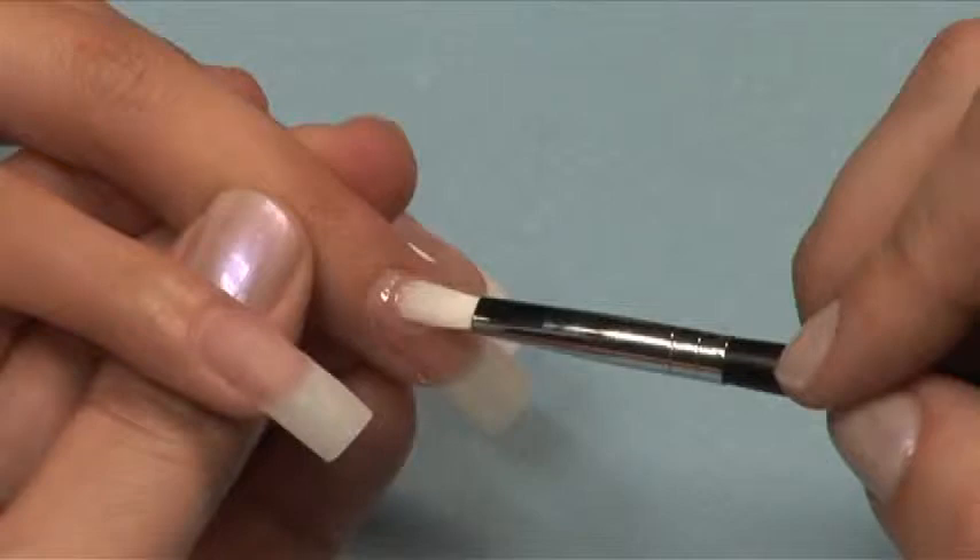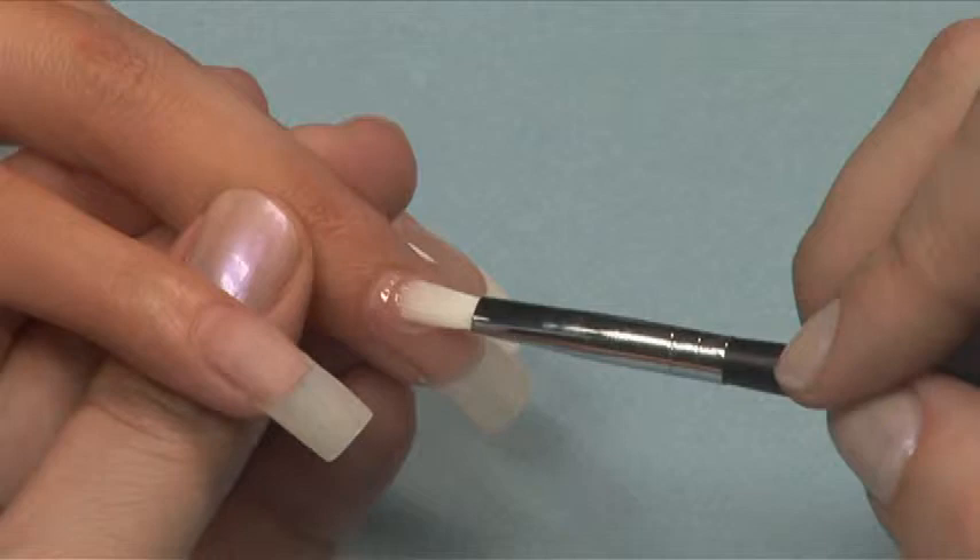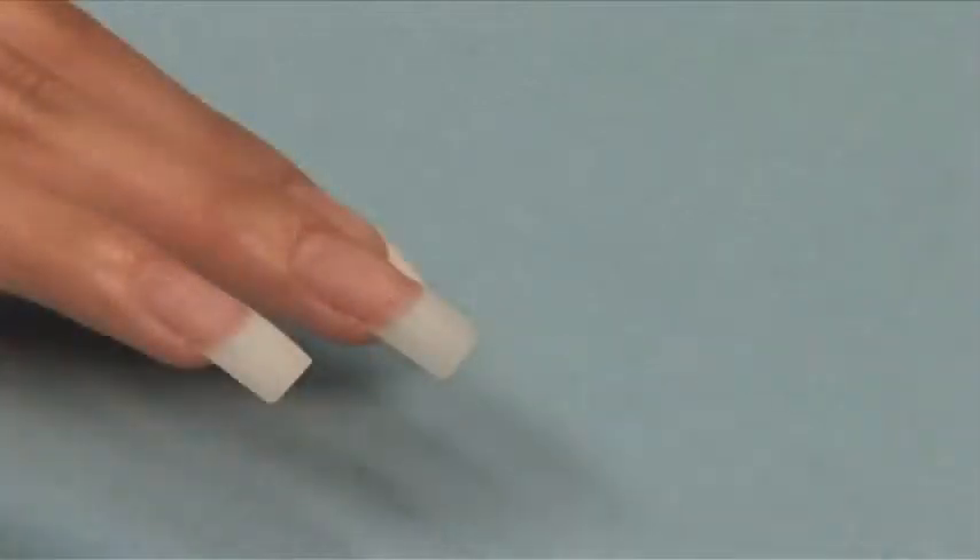Nails are left feeling naturally strong and flexible. This gel enables the technician to build, shape, and add form onto the nail.